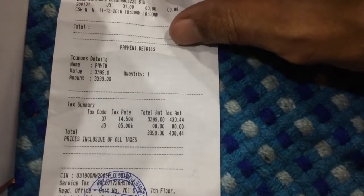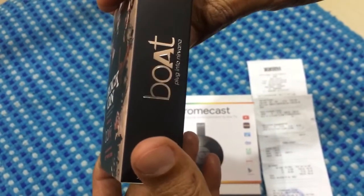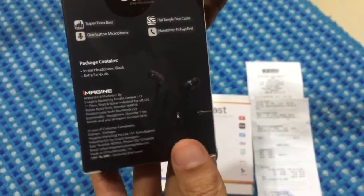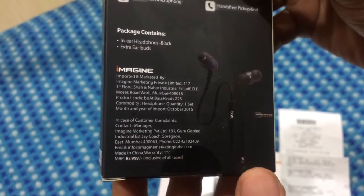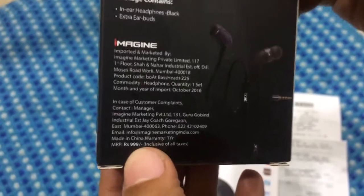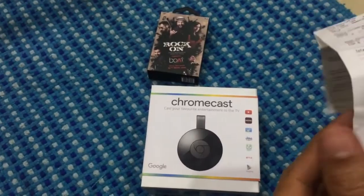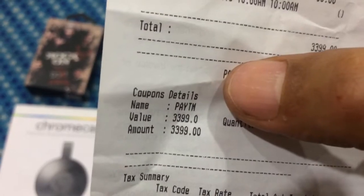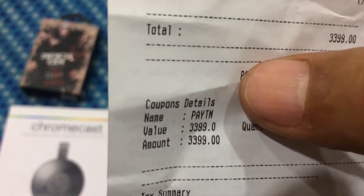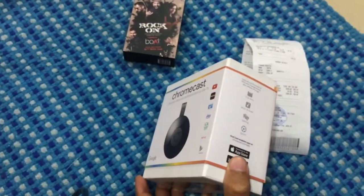So I got this for three thousand three hundred and ninety-nine, and plus I got this headset — Boat plug-in headsets — whose MRP is about nine hundred and ninety-nine rupees, completely free. Also, I made this payment via Paytm, so I got a five percent cashback, which comes to about one hundred and seventy odd rupees back into my Paytm account. Overall, a good deal.